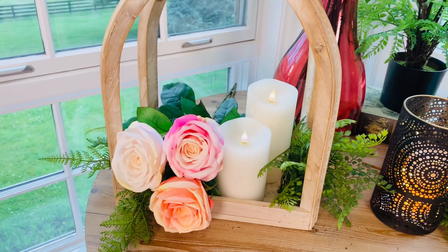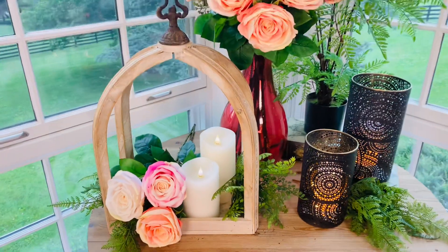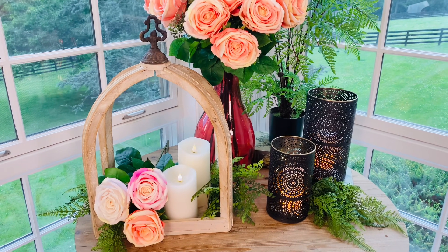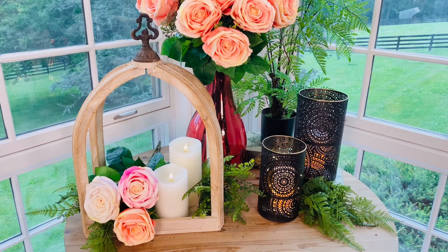A big bouquet looks beautiful in this. A big wreath looks beautiful under it. There's just no wrong way to use that beautiful open lantern. I know it's one that a lot of you have been asking for. We finally got some back for you, and I cannot wait for you to get it.